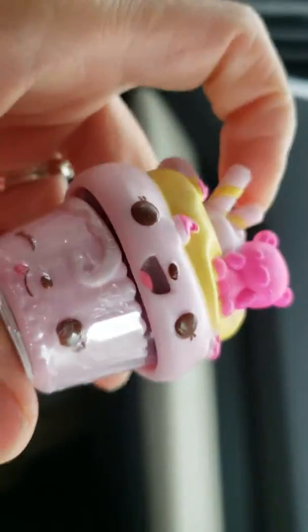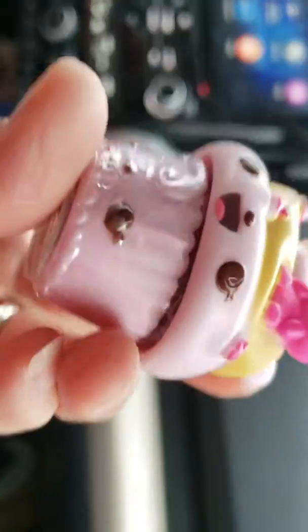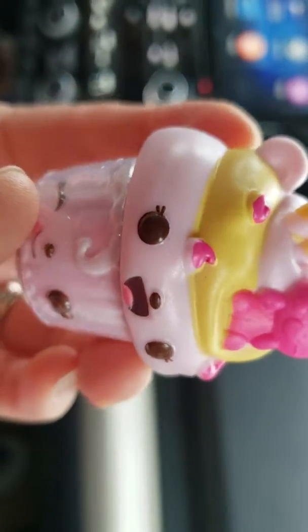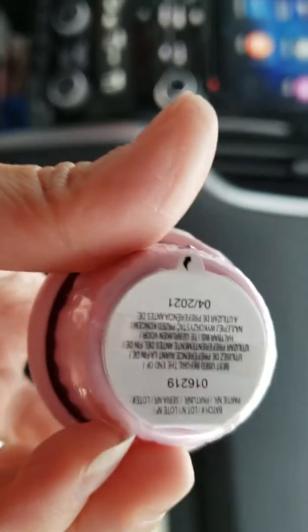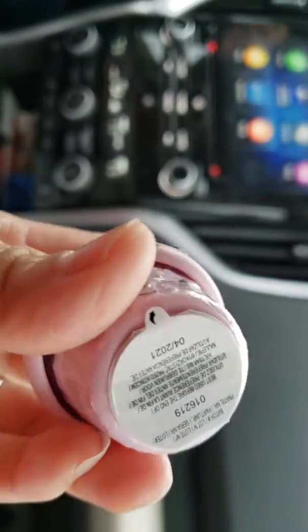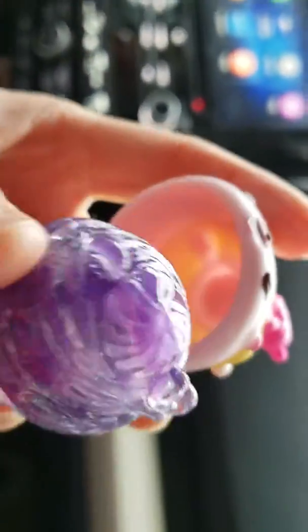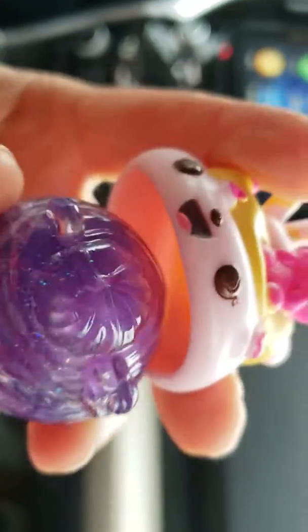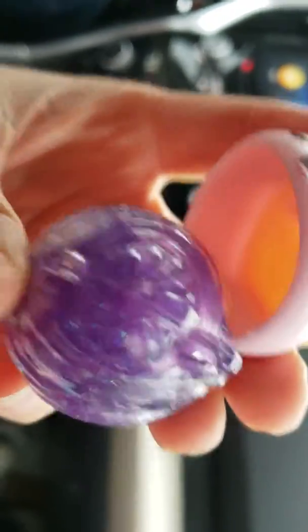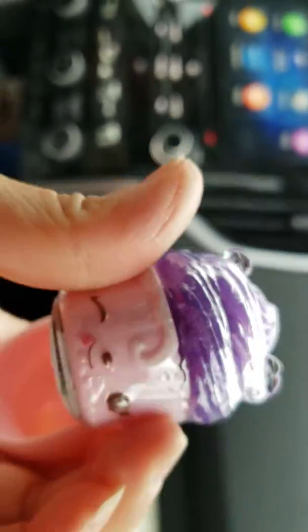A little cute cupcake! Oh, it's so pretty. It smells like cupcake — so yummy! You open the top and there is some stuff inside. You put it on your lips!